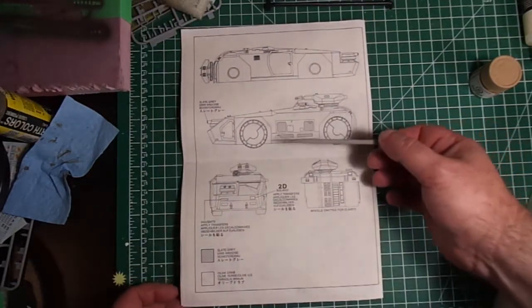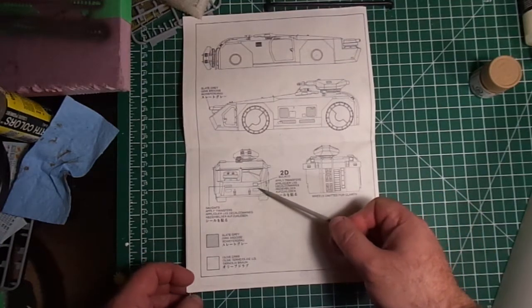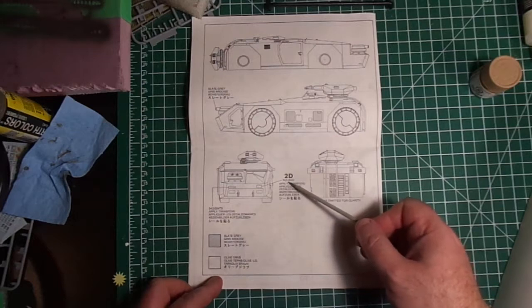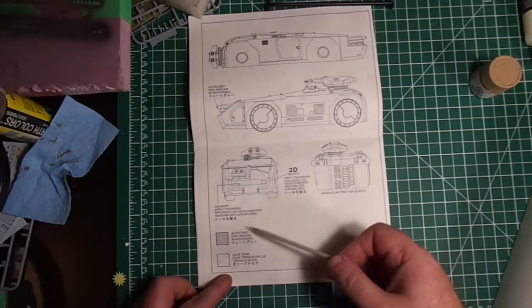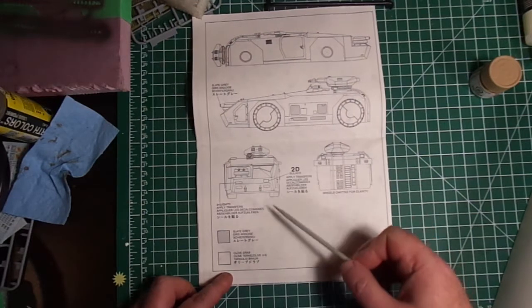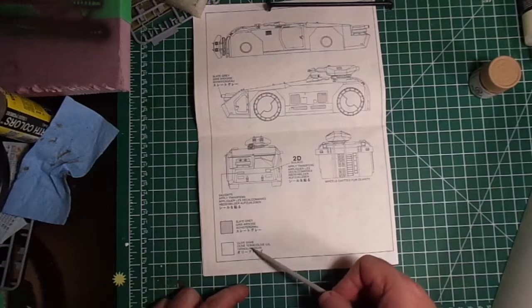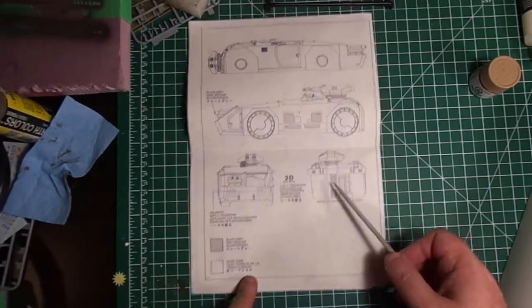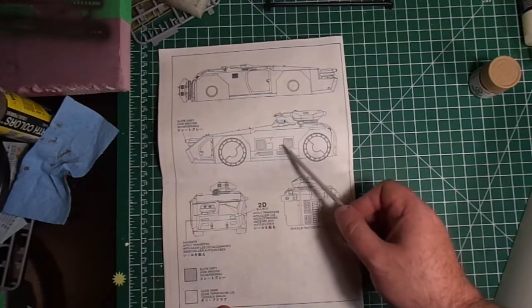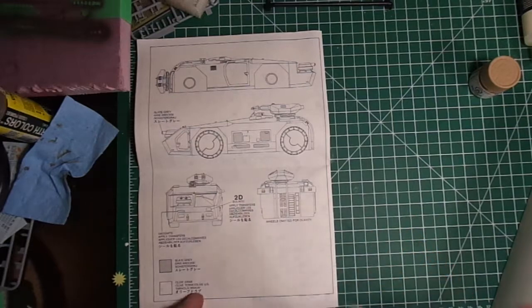There's only one decal — it goes right here, which is '2D Sulaco,' the name of the ship. I'm sure I'm mispronouncing that. And they only show two colors: slate gray and olive drab. The slate gray goes over where there are exhaust or intake grills on the APC.